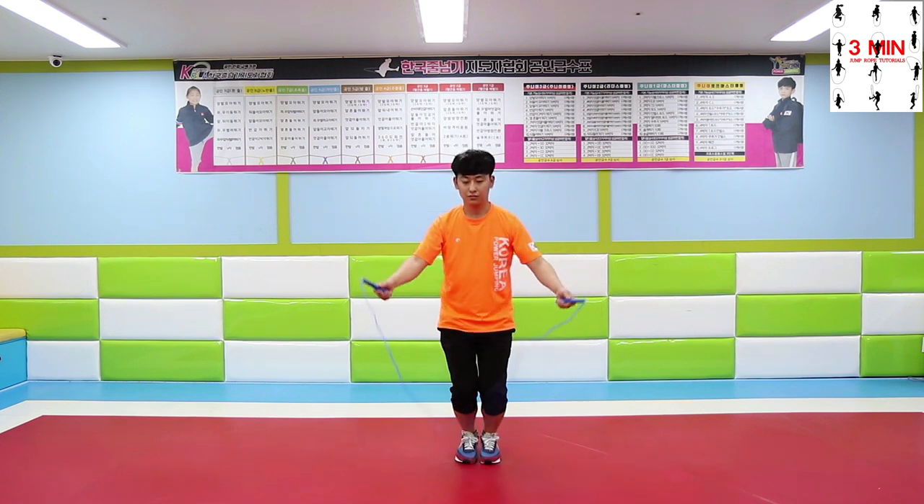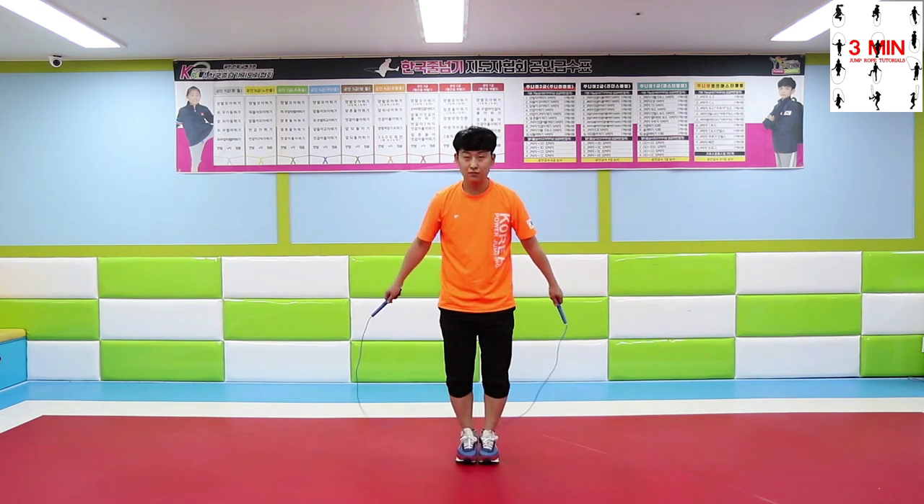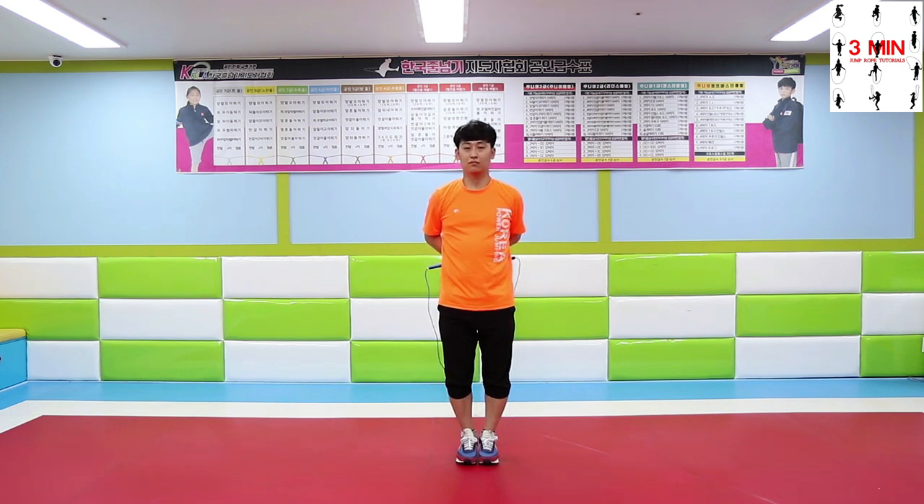TES is a difficult skill for adults with wide shoulders. So when you practice, try to open your chest as much as you can.